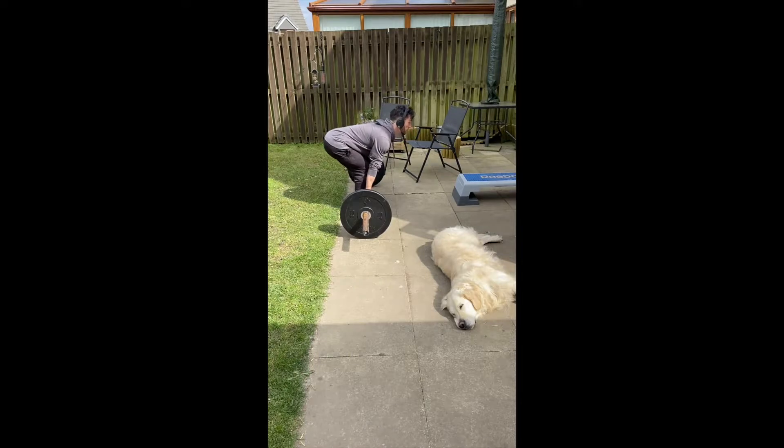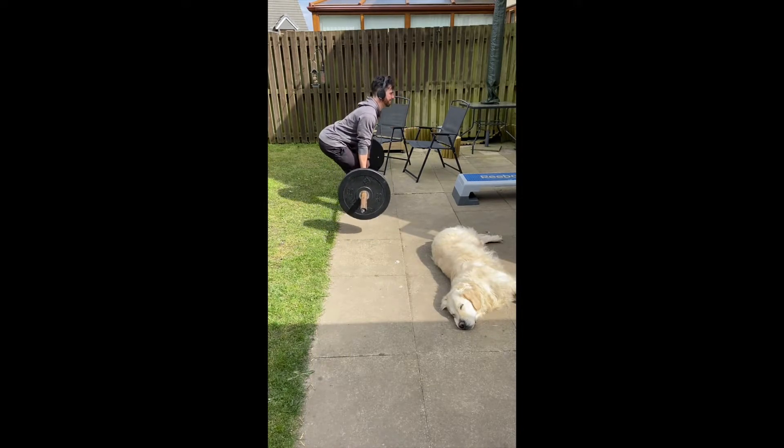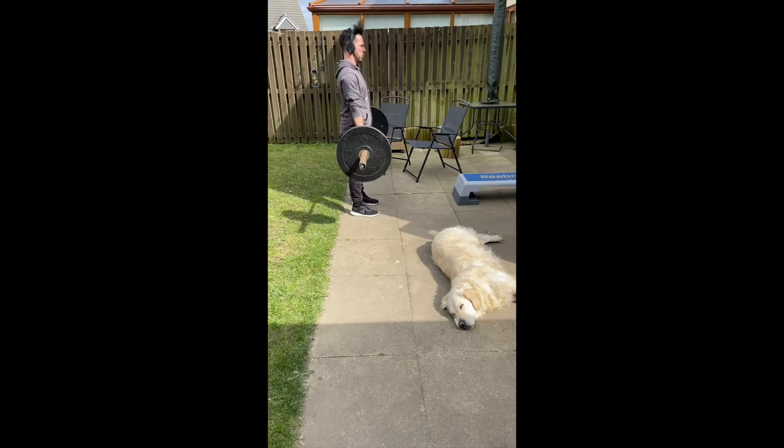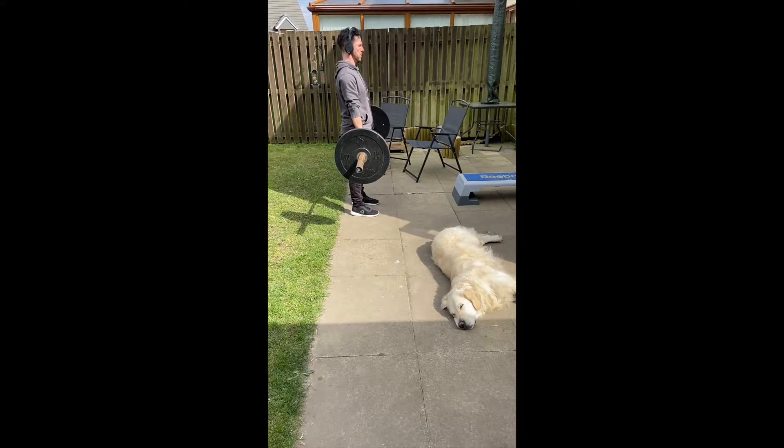Notice my hips are higher than my knees as I lift. What I'm going to do is engage my lats — really pull those shoulder blades back — and the movement I'm doing is driving my heels through the floor as I stand tall.